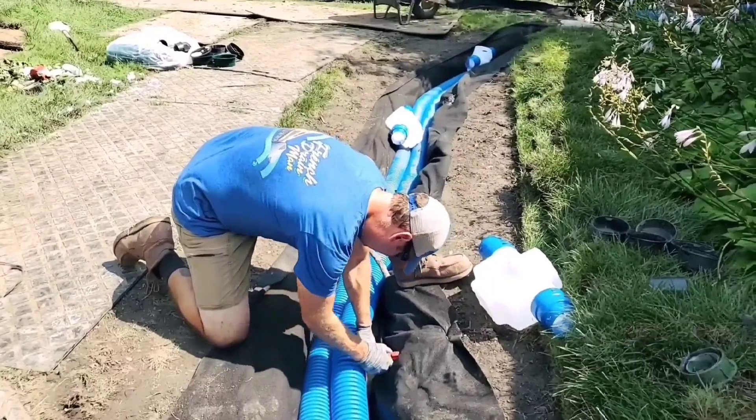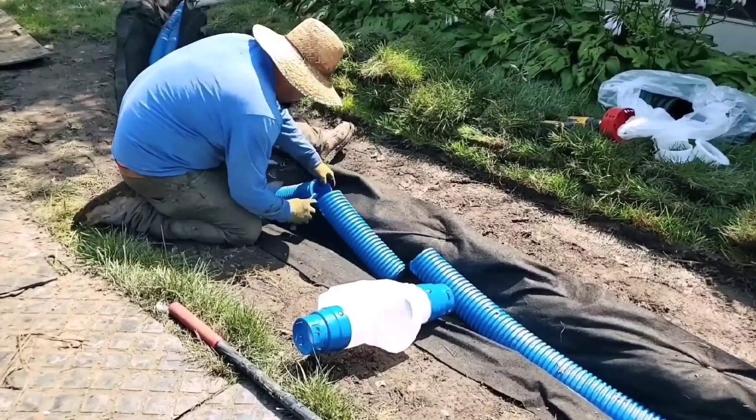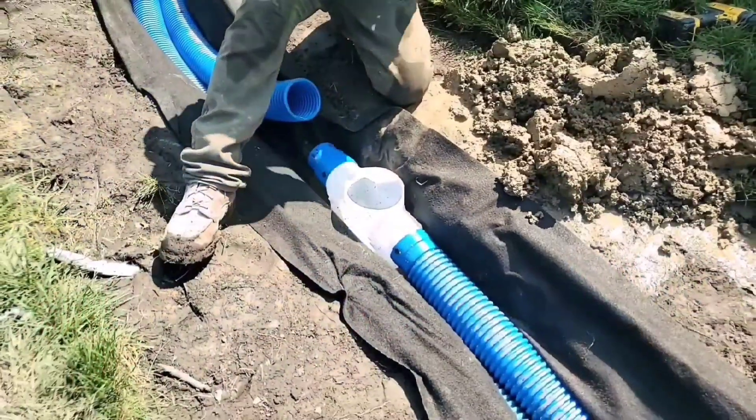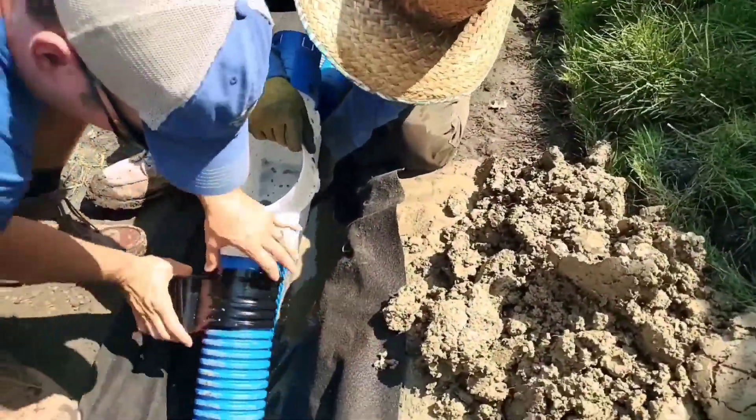We're going to put our six inch grate on this inline catch basin to take in all the bulk water, all that surface water, and then our French drain will take in all the subsurface water. We're going to have the best of both worlds by putting a yard drain system in with a French drain system.